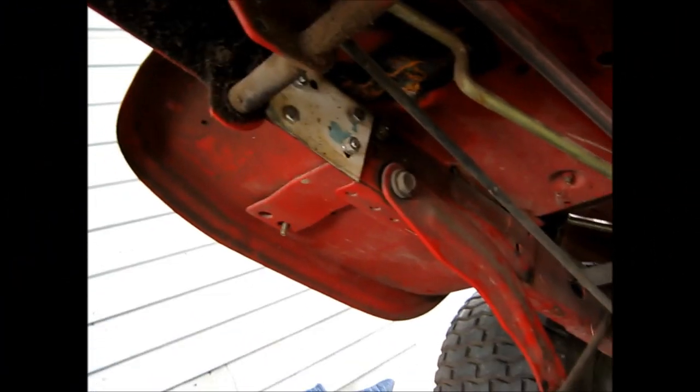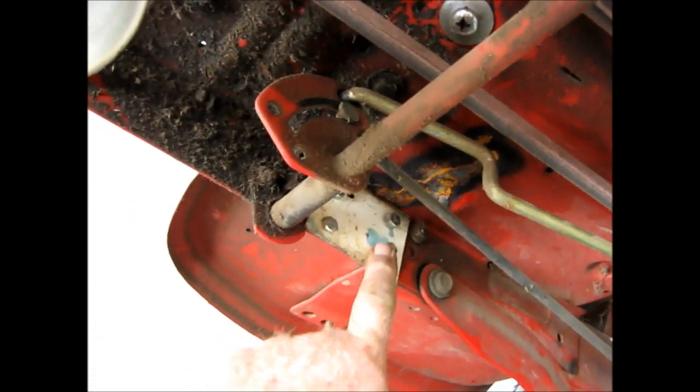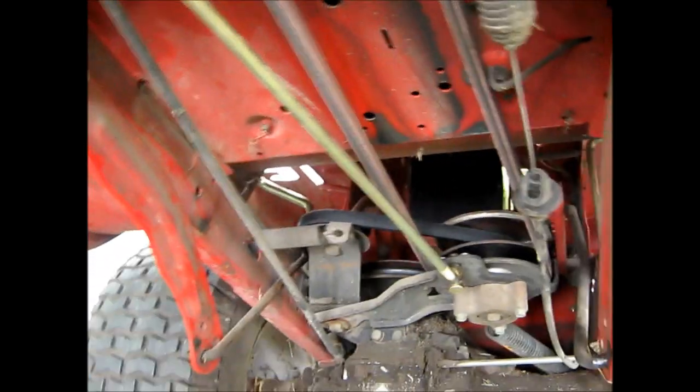This is that mower I worked on the other day in one of my previous videos. I said I had to put a brace under the frame where it was cracked — that's right there — but that's not the reason we're looking at it. I used it several times on flat ground and it worked just great.